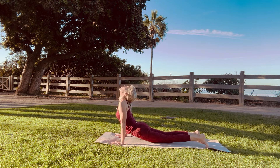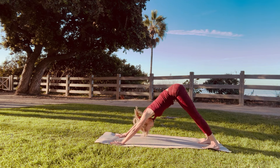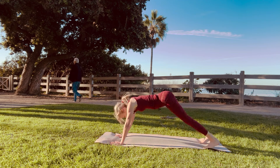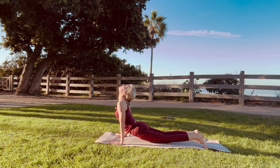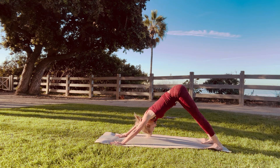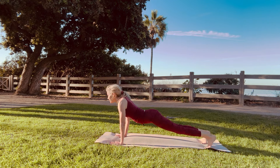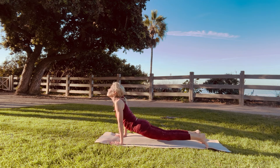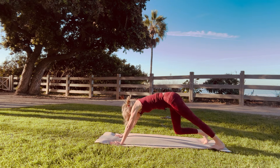Our seventh downward dog, our eighth upward dog and our eighth downward dog. Our ninth upward dog, our ninth downward dog, our tenth downward dog, our eleventh upward dog, and our eleventh downward dog, and then come into child's pose.